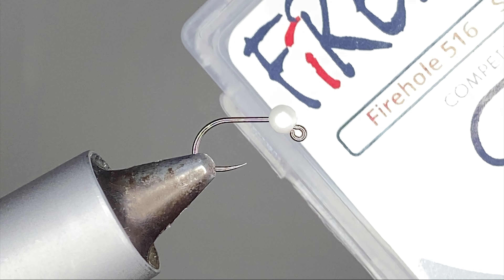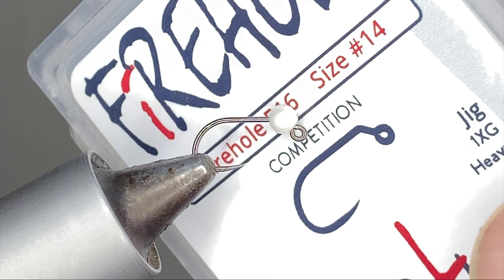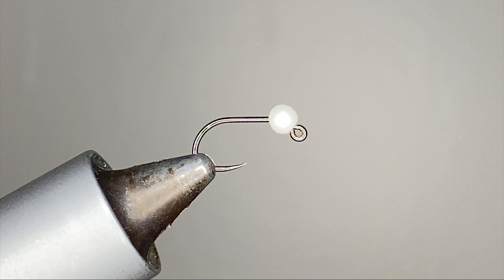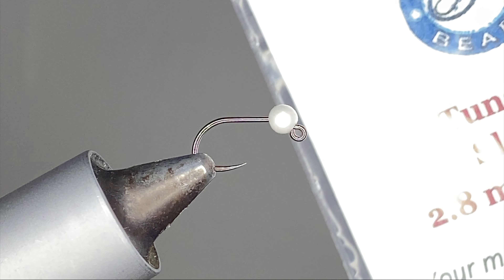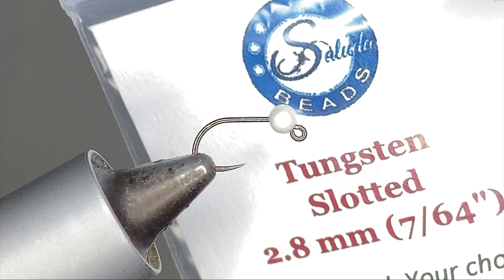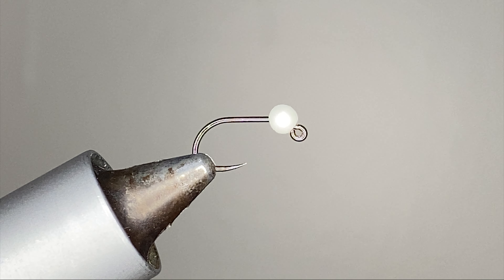Today we are going to tie the Joker. It starts off with the Fire Hole Sticks 516, size 14 typical jig hook, and a Saluda Beads slotted tungsten 2.8 millimeter in pearl white. We'll get our red thread on.